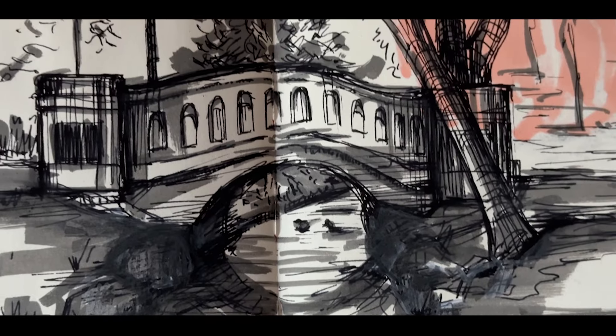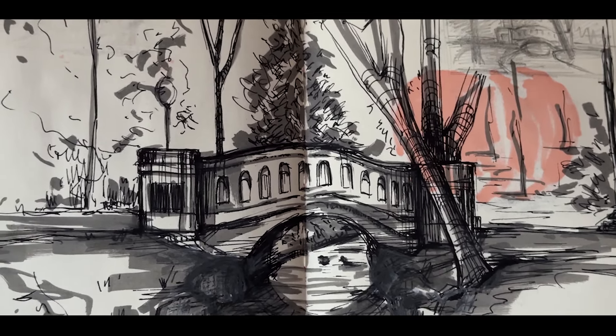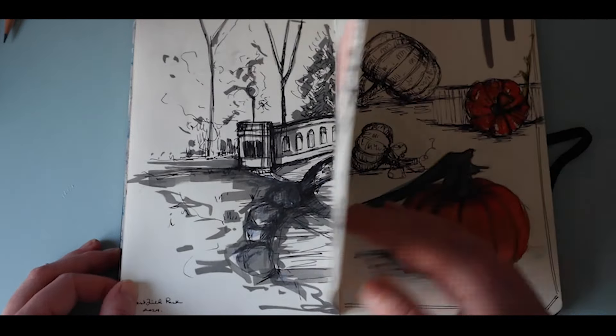The following spread is another one done on location with fountain pen and marker — just a quick sketch. It was nice to sketch outside especially when the seasons were changing, just to capture that; it was a very lovely time.